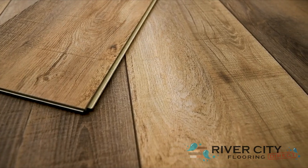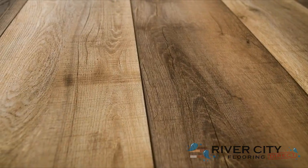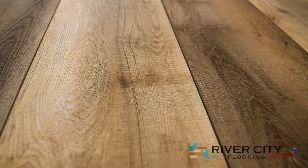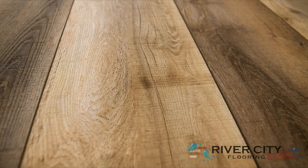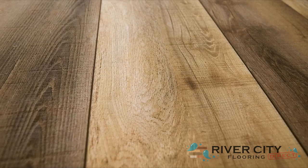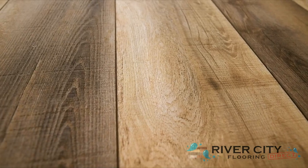Perfect for bringing the character of natural wood knots and grains to your home without all of the upkeep, this waterproof composite core floor is stable, flexible and super easy to install over imperfect subfloors. This color is W030D-3010 Country Natural.